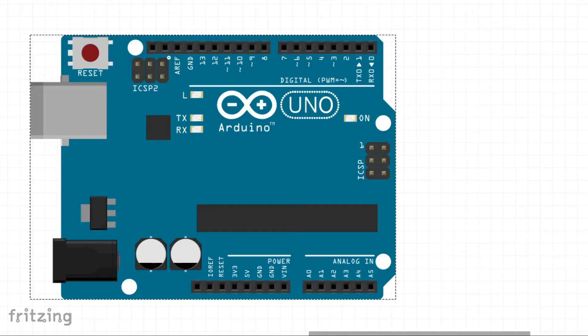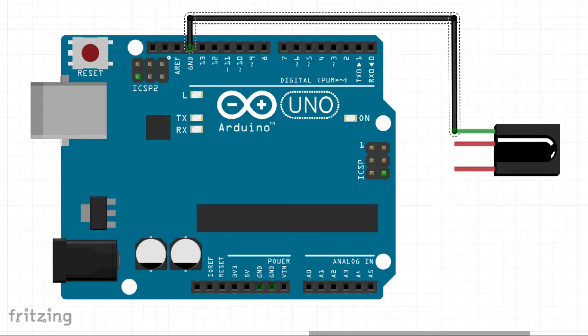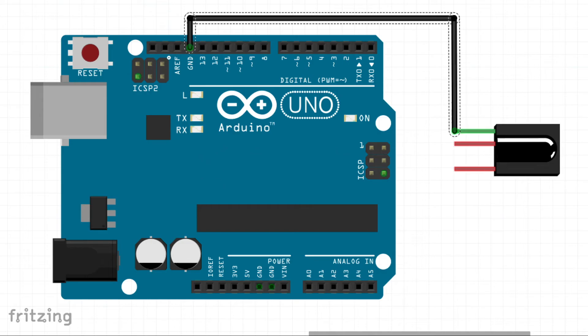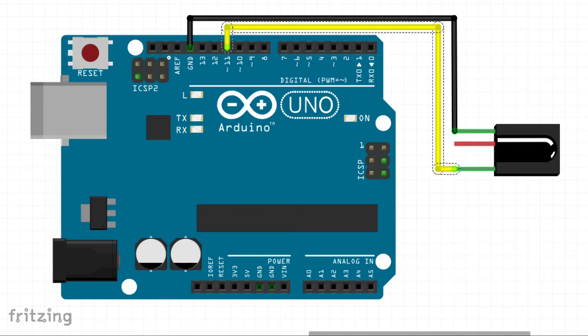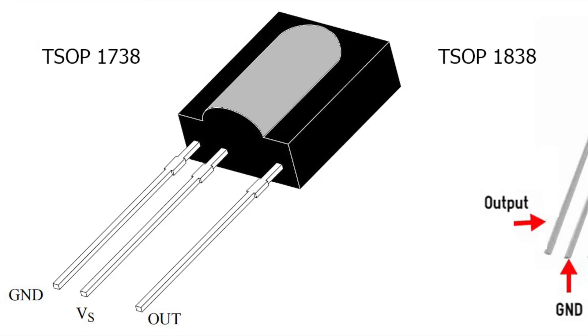We need an Arduino and an infrared receiver. I am using TSOP 1738. Now let's connect the receiver with Arduino. First, connect the ground of the receiver to the ground of the Arduino. Then connect the output pin of the receiver to the 11th digital pin of the Arduino. Finally, connect the VCC of the sensor to the 5 volt pin of the Arduino.